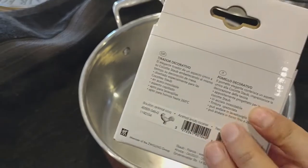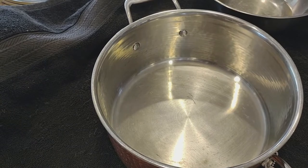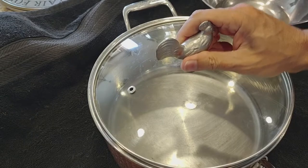So starting with the lid — take the sticker off, wash it, put one of these decorative handles on. This one happens to be a rooster, and right on top of the pan — nice! You have a beautiful lid.